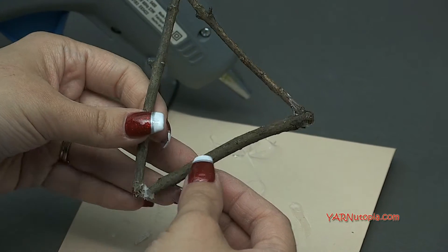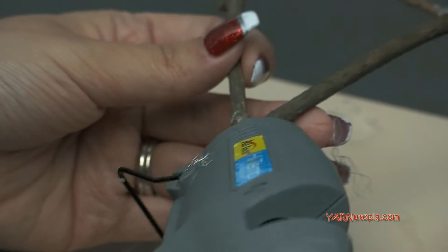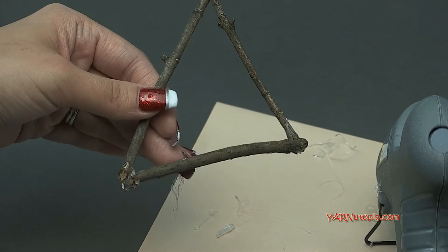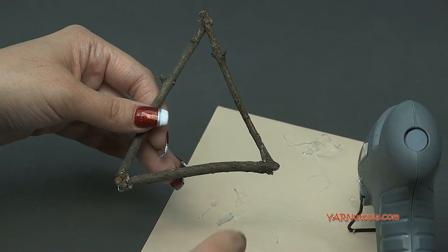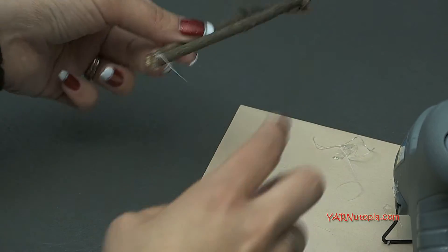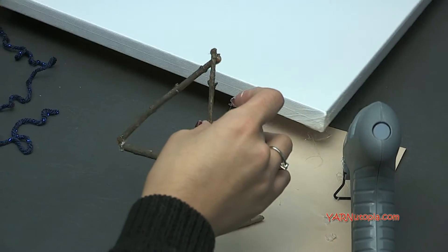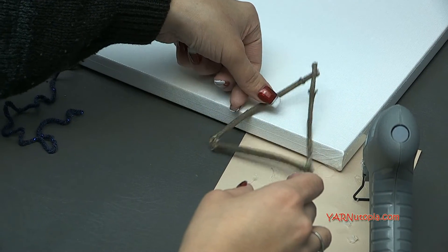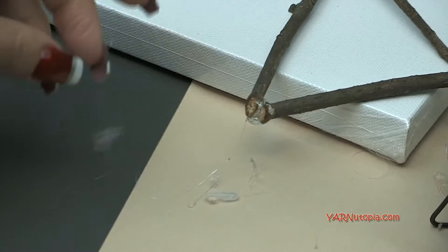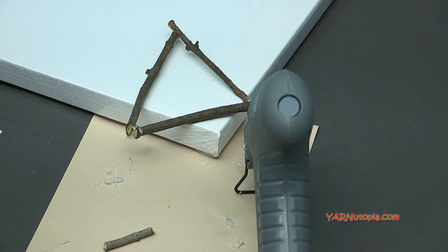That actually looks really good. We're not going to glue the stump on yet — we're going to add yarn first and then add the stump last. Make as many of these triangles as you can out of your sticks, then we're going to wrap yarn around them. I made five for the size canvas that I have — a 12 by 12 canvas. They're very rustic. You can wrap your yarn around them however you want.